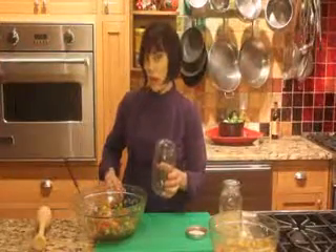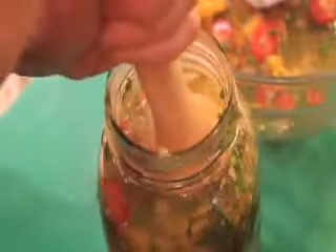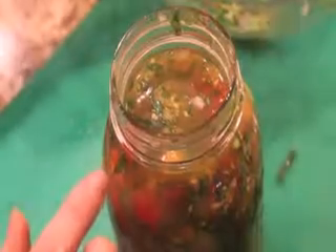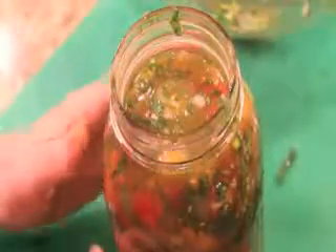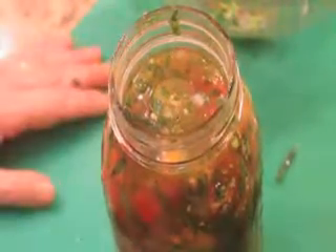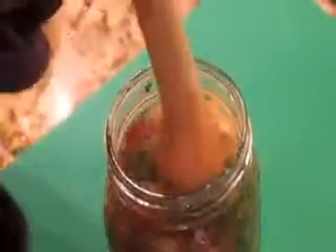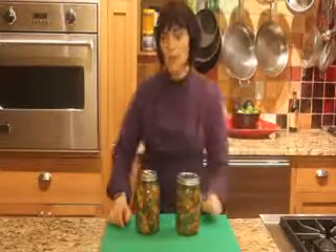My next step is to pack these into one-quart jars. You just want to make sure there's liquid covering the top, so you've got to stuff them in. Look at all this liquid — I push them down and then add the rest. Make sure that you've got an inch of space at the top and that you have liquid covering the top of the tomatoes. Now we're going to put the lid on tight and keep this at room temperature, just two days. You're going to notice there'll be a little fizzing happening, then you remove it to the refrigerator. If you don't have enough liquid, you can add a little bit of water — just make sure it's an inch below.